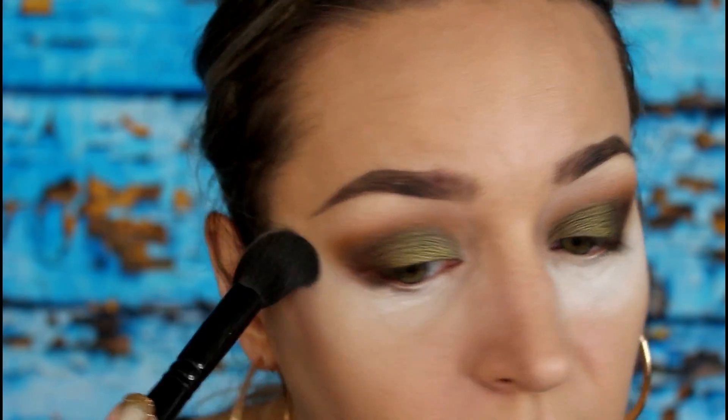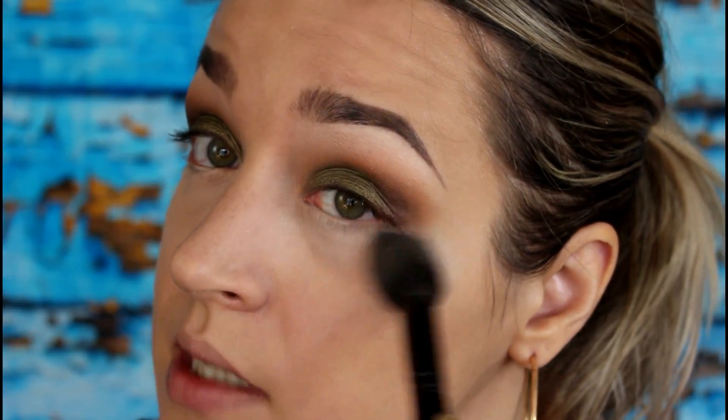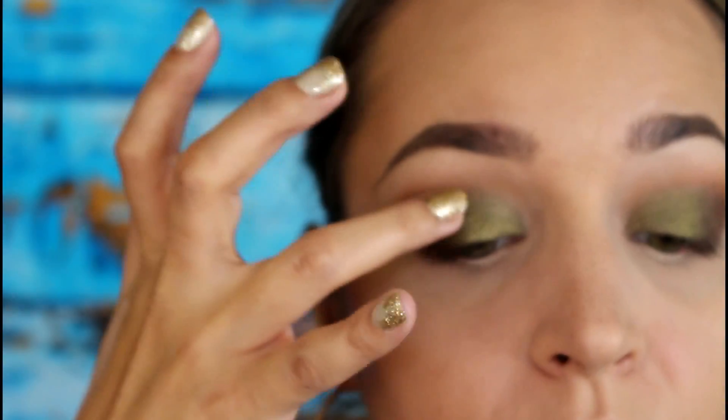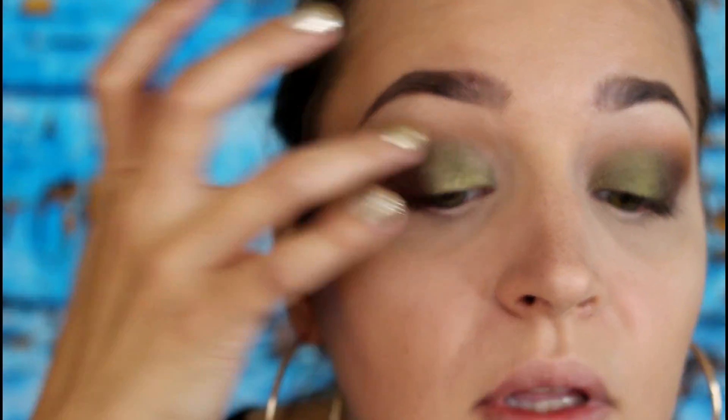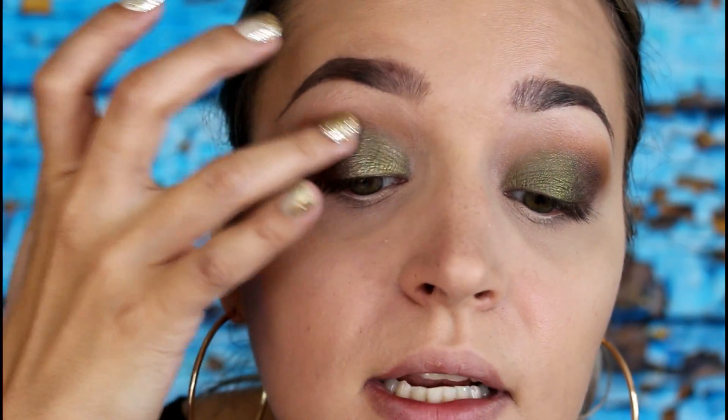Now just wiping away all that fallout and excess powder. Kat Von D shadows are definitely known for having a lot of fallout — this palette is no exception — but that's why I do the heavy powder under the eyes, which makes it really easy to wipe away after. For a little pop of light in the middle of the eye I'm going to take the shade Absolution, which is more of a pressed glitter. I'll tap a little bit right in the middle of the eye with my finger. You could use glitter glue as well for a bigger pop, but I just want the most subtle amount of lightness.